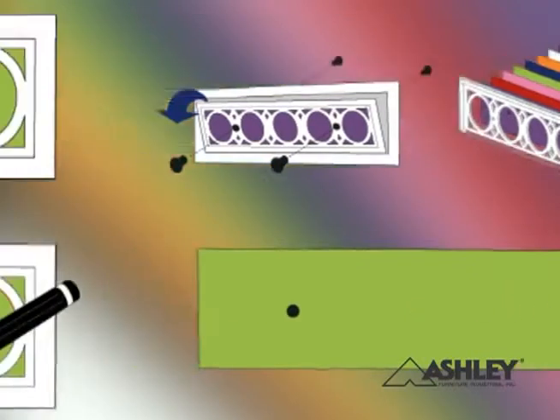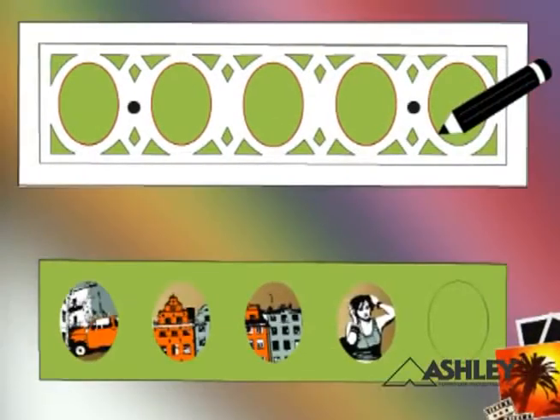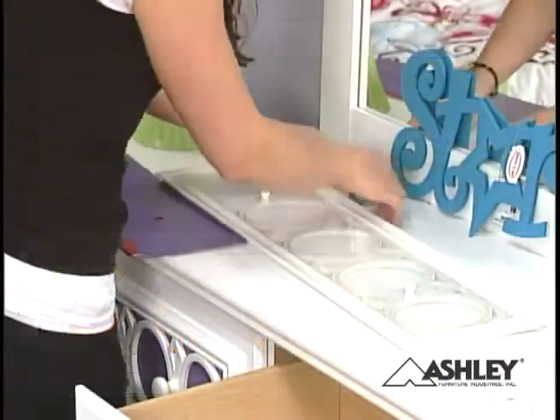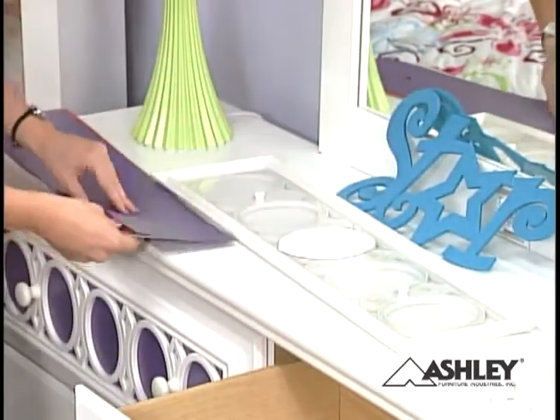First, select your design background color panel and lay the front panel on top of it. Use a pencil to trace the openings from the front panel onto your background panel. Attach your own works of art to the background within the traced areas — pictures, fabric swatches, pressed flowers, or magazine cutouts. Then place the clear panel on top of it.